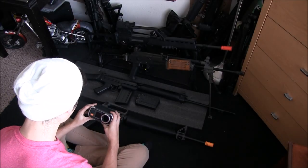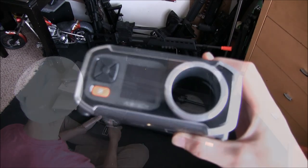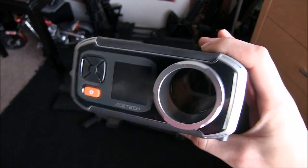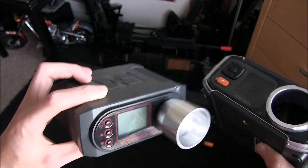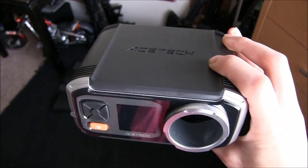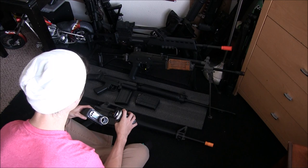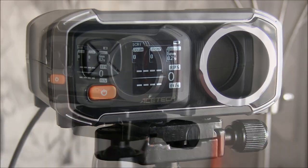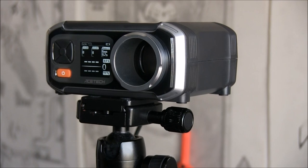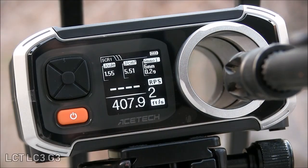I should do more of these reviews over stuff other than guns. Let this be one of those very few times. This is the AceTech AC6000 chronograph from some of the guys that brought you some of those X-CoreTech chronographs. This product is the love child of some of the guys that broke off from X-CoreTech to make their own company called AceTech. AceTech asked if I'd like to show off their AC6000 chronograph and since I really needed my own chronograph, I took them up on their offer. So let's go over this newer device and see how it stacks up to multiple different guns and see if it's really worth its price tag of $75.